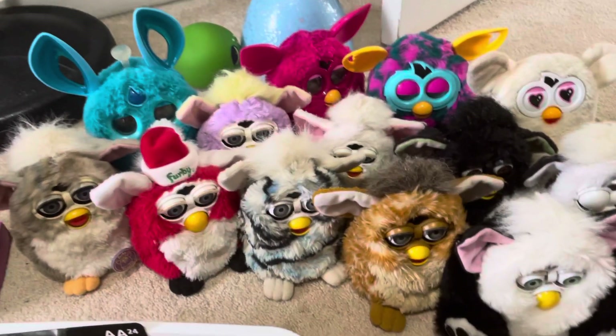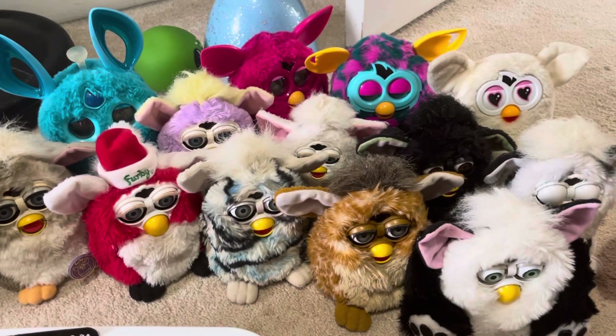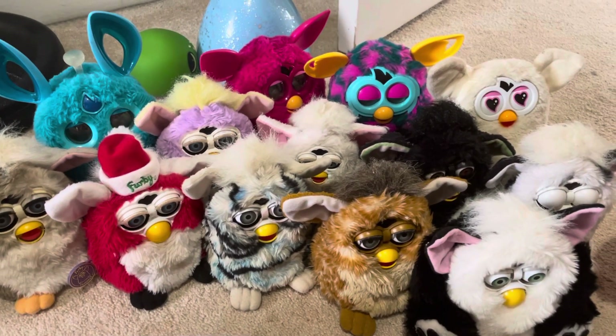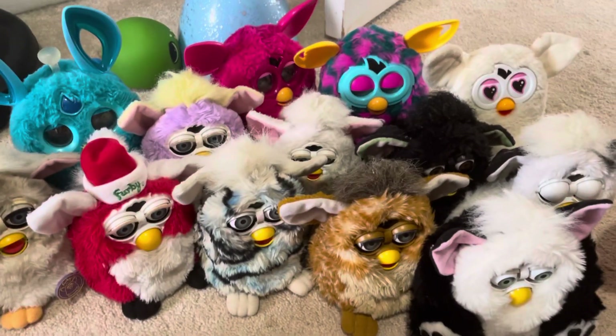Hey guys, this is Franco today, and today we're making a video called All of My Not Working Furbies. So yeah, these all do not work.